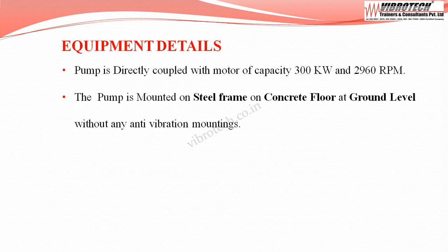The pump we are going to see is directly coupled with a motor of capacity 300 kW and 2960 rpm. The pump is mounted on a steel frame on a concrete floor at ground level without any anti-vibration mountings.